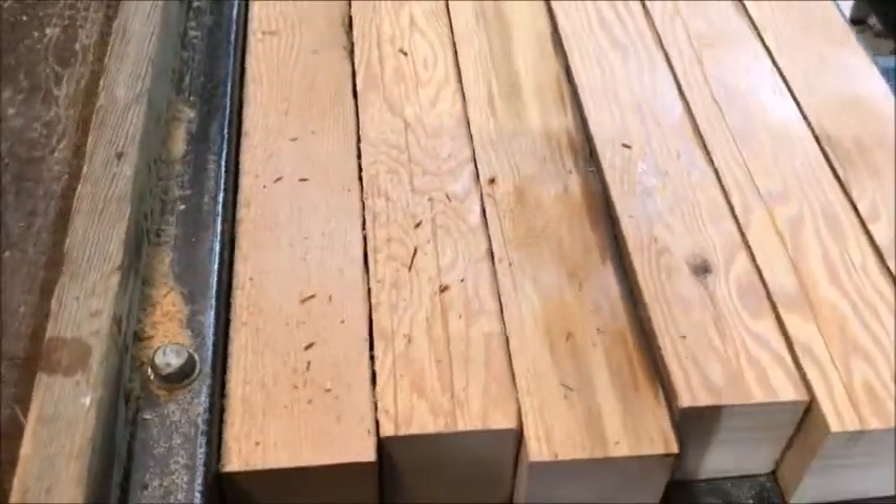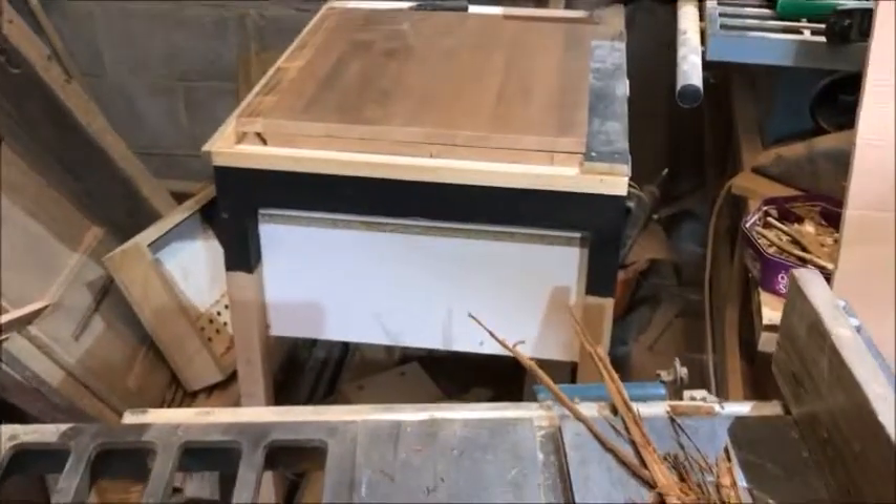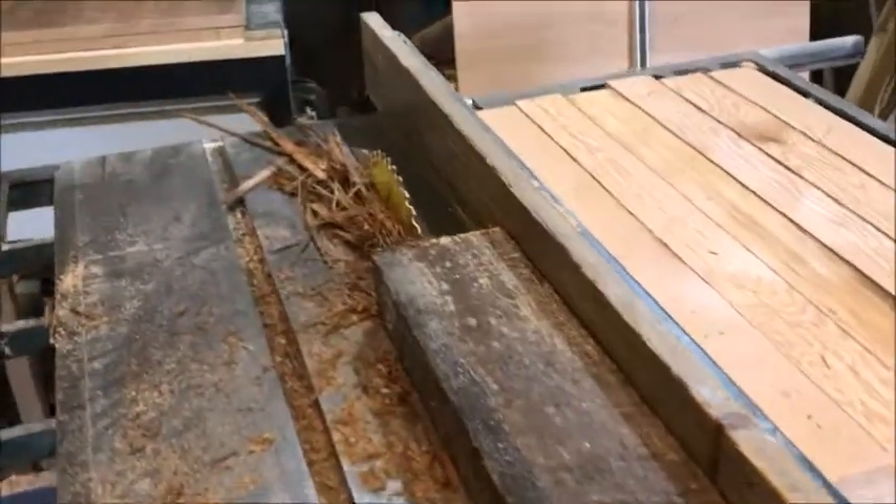And then I'll trim them down again and glue them together. You can see them ones glued — the back one and there's two panels there. So you don't really want to watch me sawing it all, but that's what I'm doing.